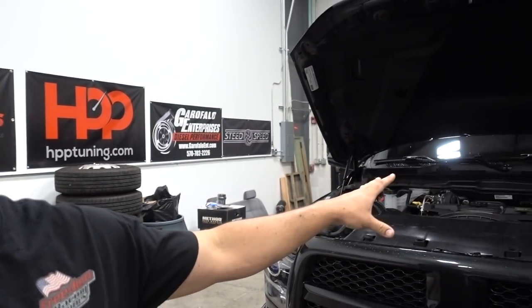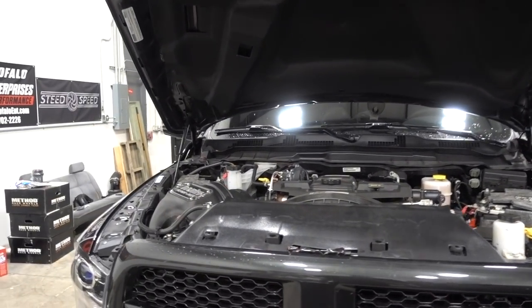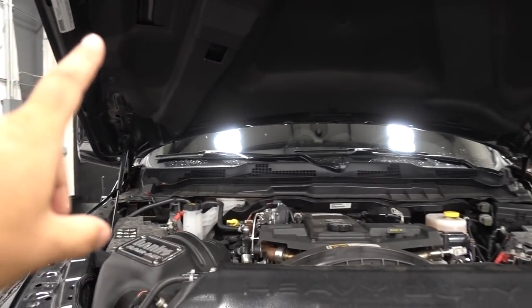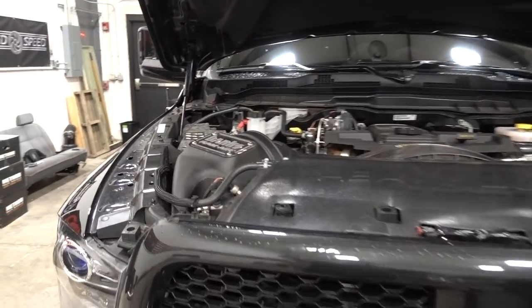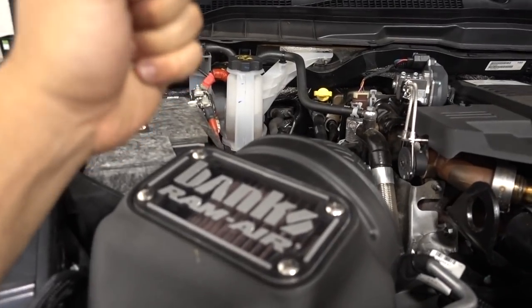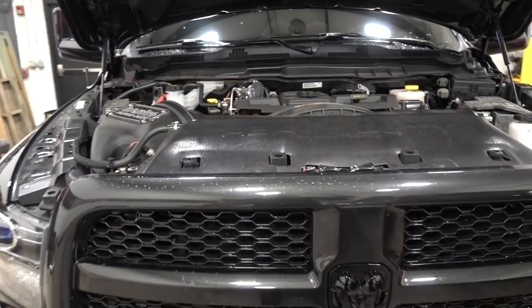We are back in the shop and I am pretty excited for this video, pretty excited for this mod. You guys know we don't have a whole lot of performance mods going on on the dually right now, but that is about to change. We've got a lot of parts, but this evening we are going to be focusing on one part. Performance-wise on this beast, all we really have thus far is our Banks RAM air intake — that is about it.